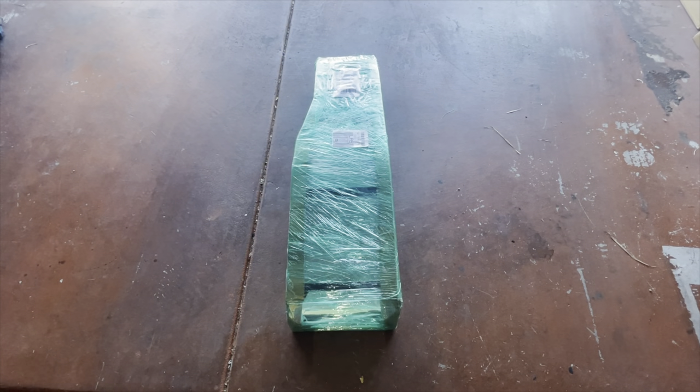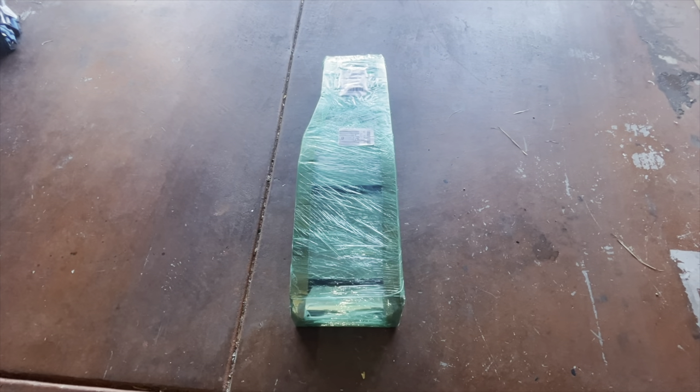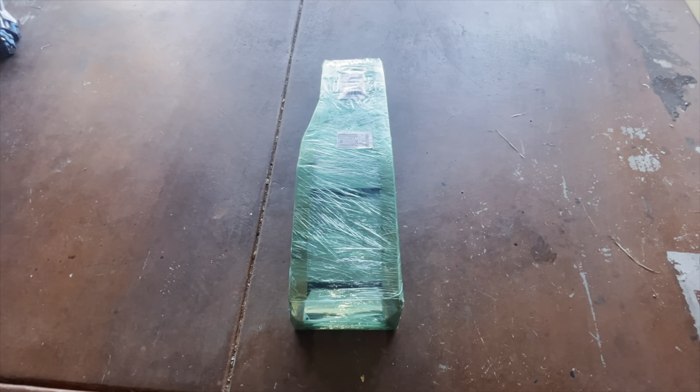Good morning and happy new year everybody, this is Anthony with DO Adventures, and today we're going to be doing an unboxing and install video of the gen 2 rear ladder from Allen Caseta.